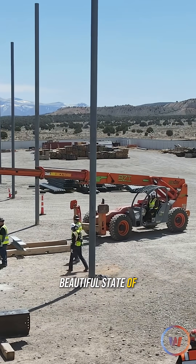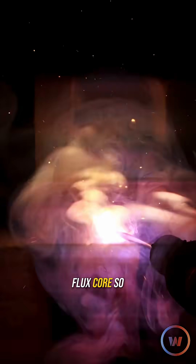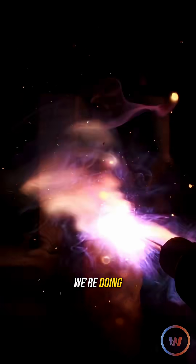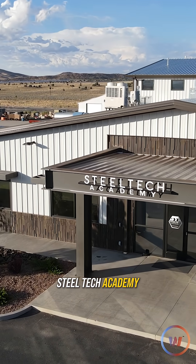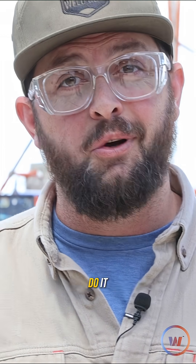We are out here in the beautiful state of Utah, and you've been asking us to cover some gasless flux core, so that's exactly what we're doing. We're out at Steel Tech Academy, and we're going to do heavy plate, doing heavy wire, showing you how it's done without gas. Let's go see how the professionals do it.